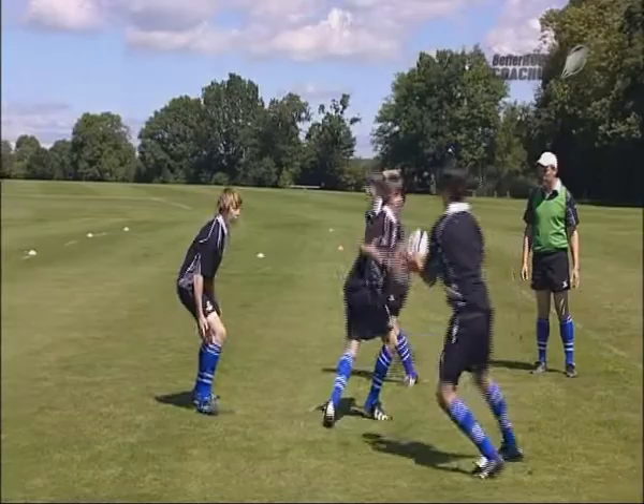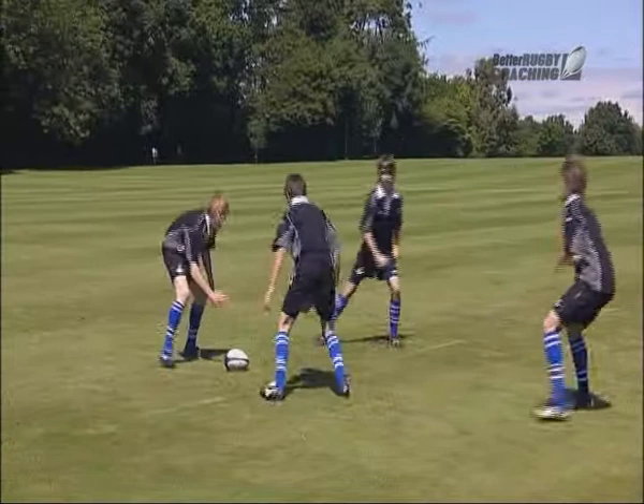Down — close to the ball, close to the ball. That's better. Down, close to the ball. Take contact if you need to.